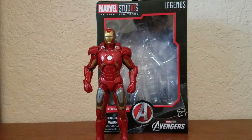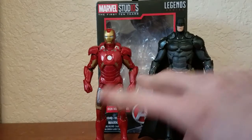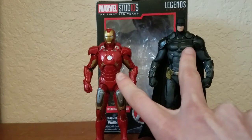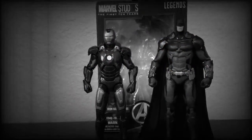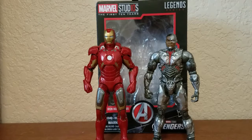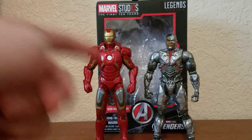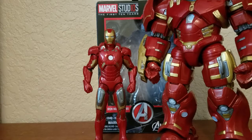Now for my favorite part of reviewing toys — the size comparison! Here's Iron Man next to Batman. These two have a lot in common: they're very rich, and they lost their parents — I got dark there, my bad — and they both make fancy gadgets to fight bad guys. Here he is next to Cyborg, another hero that's similar since they're both guys that look like robots — well, Iron Man's in a robotic suit and Cyborg's half robot. And here he is next to the Hulkbuster that came with the Hulk I got on my birthday.